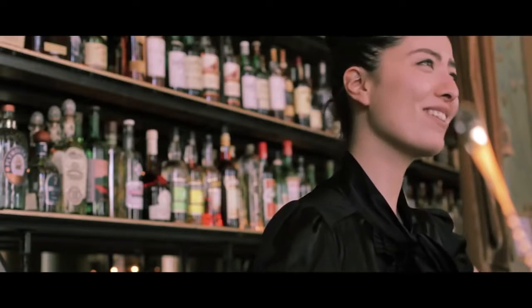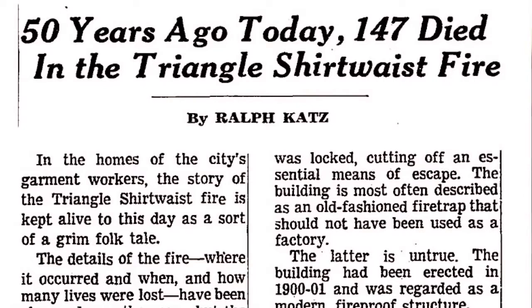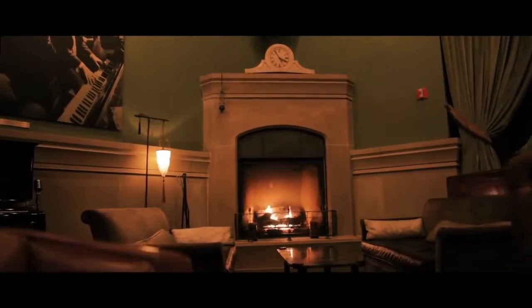I mean, this is not an homage at all — because why would you make an homage to this horrible time? It's a little history lesson in your glass.